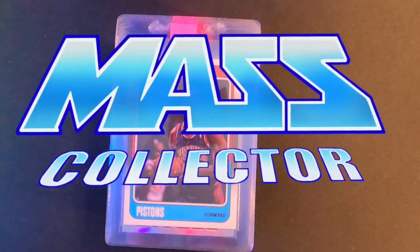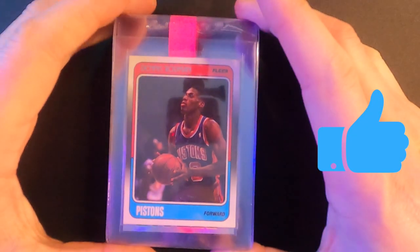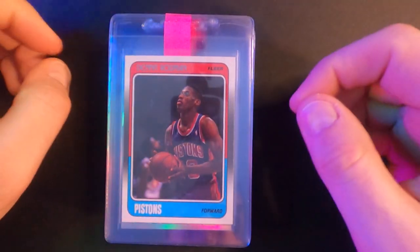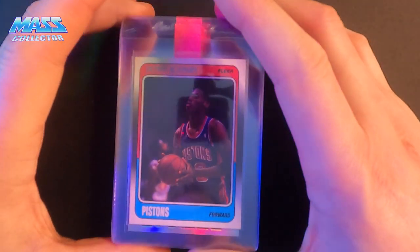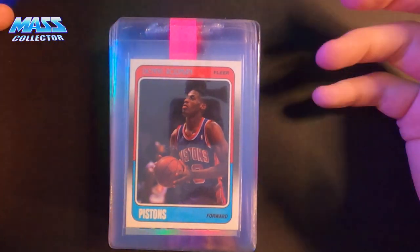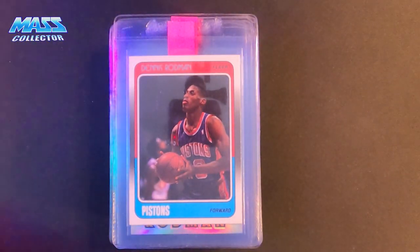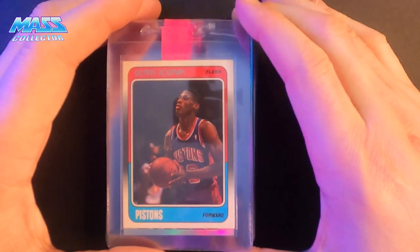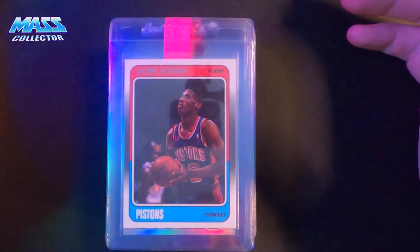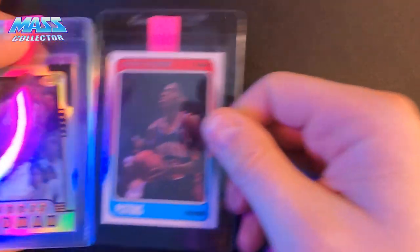What's good YouTube, Nate with Mass Collector here, back with another PSA submission log. This is going to be PSA submission number five. Similar to one of the first few I sent out — I want to mix them up a little bit. These are already logged in PSA, all been looked at and cleaned. Just logging this for personal reasons so I can track it and go back on it next year when I get them back and see how we did. Let me get going — I got Dennis Rodman.